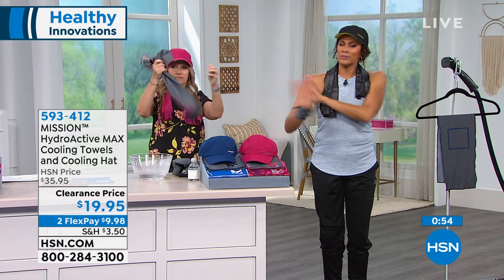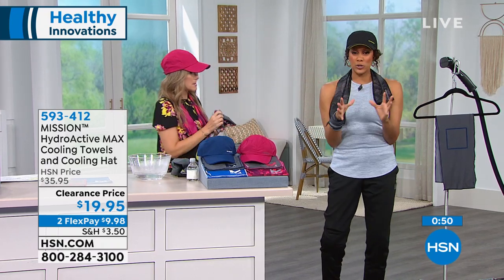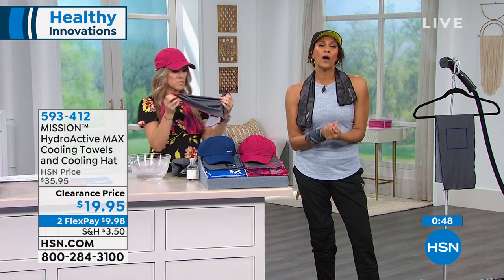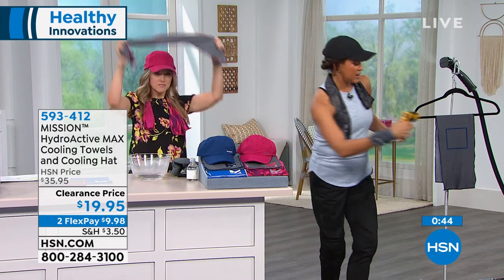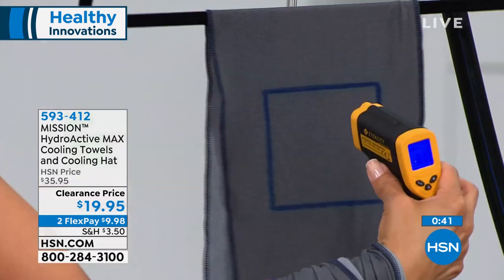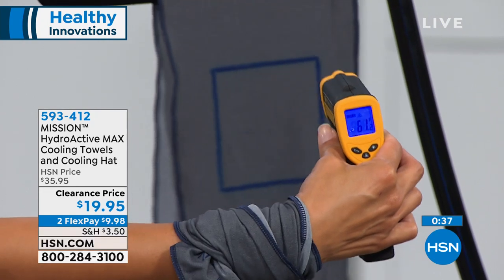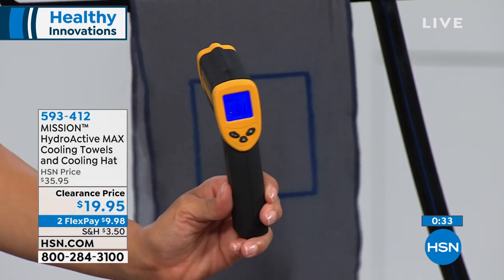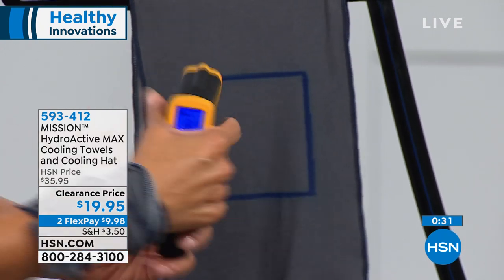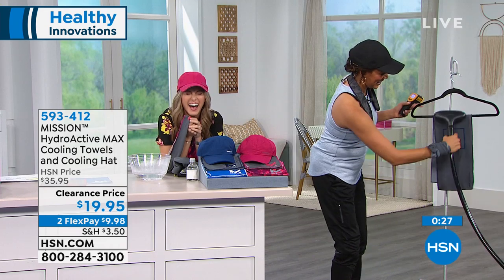Why would you use that? It's hard, it's uncomfortable, there are chemicals in there. Now let me show you what happens after two hours, because this lasts up to two hours at 30 degrees below your average body temperature. On the thermal camera the towel reads 51 to 61 degrees.